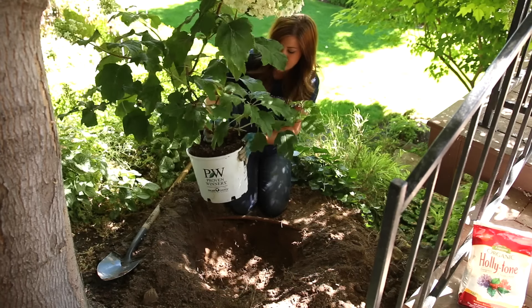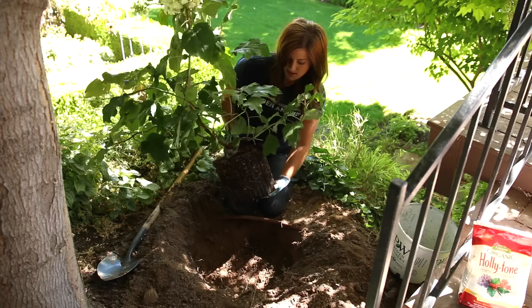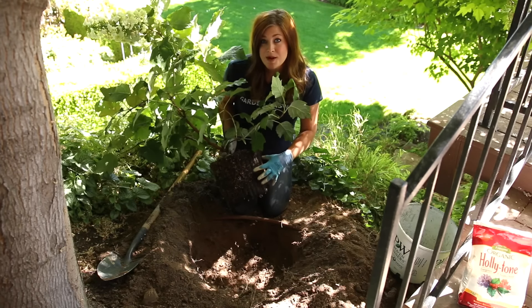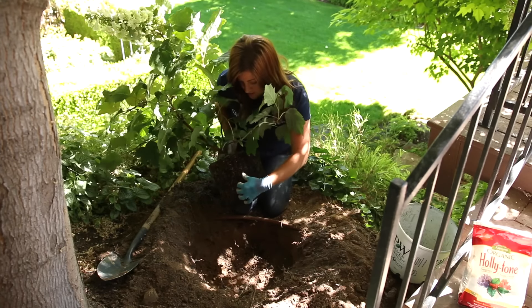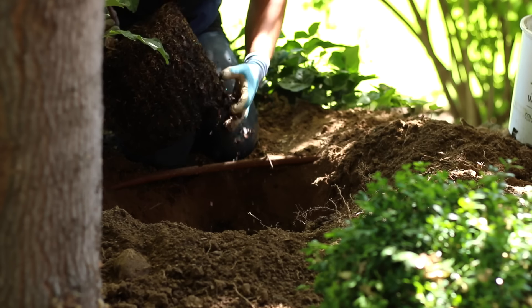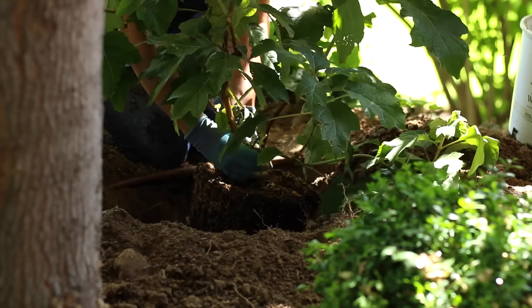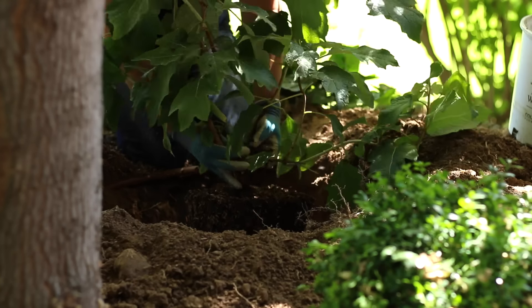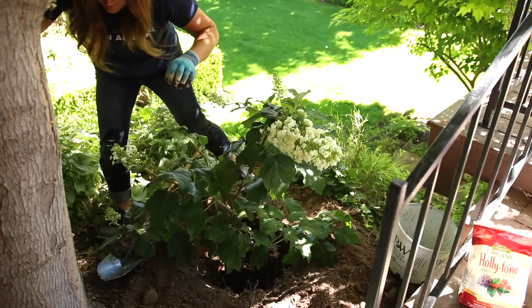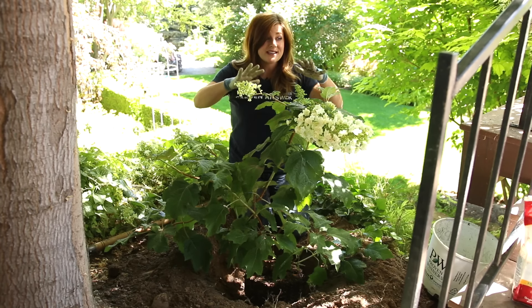Next I'm going to remove my hydrangea from the container and then rough up its root memory just a little bit, gently with my fingers. Then I'm going to place it in the hole and stand back to see if I like the angle it's facing. I think it looks pretty good — it's going to fill in the space really beautifully.